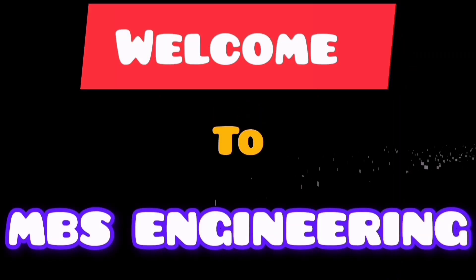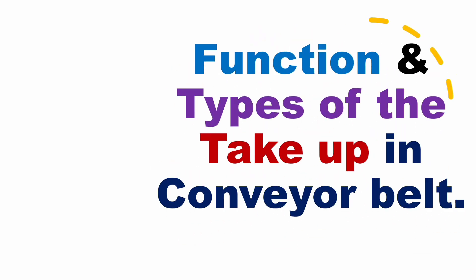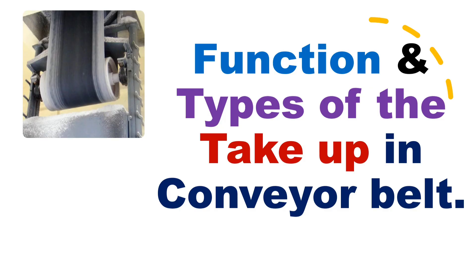Welcome to the MBS Engineering channel. Today, we will learn and understand the function and type of the take-up in conveyor belt. We will discuss this topic in the upcoming slides.